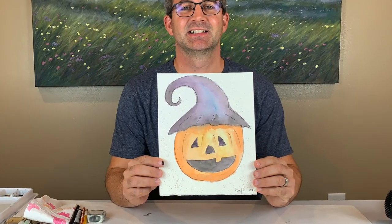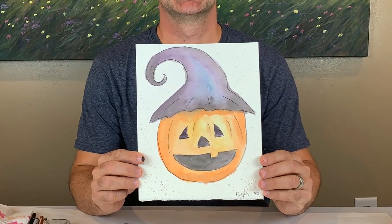And here's my finished jack-o-lantern painting. Hey, thanks for joining us on Kid Art Nation. If you enjoyed our videos, it would mean a lot if you liked the videos and subscribed to our channel. Remember, you are important, you are amazing, you are an artist.